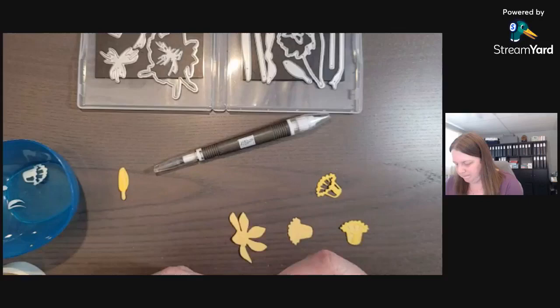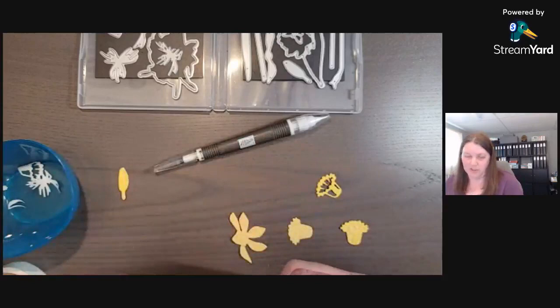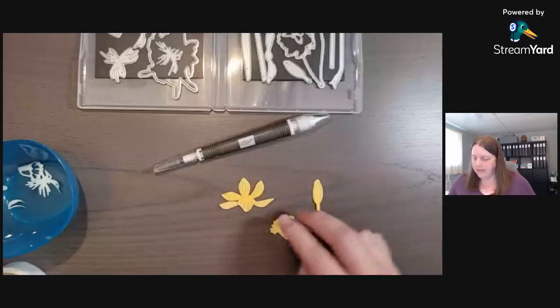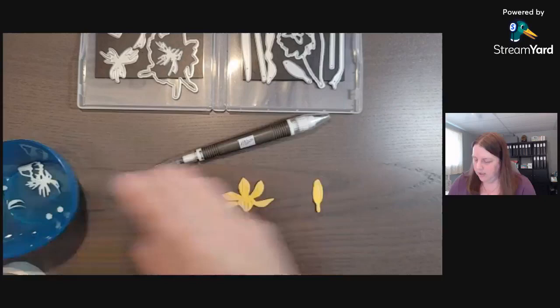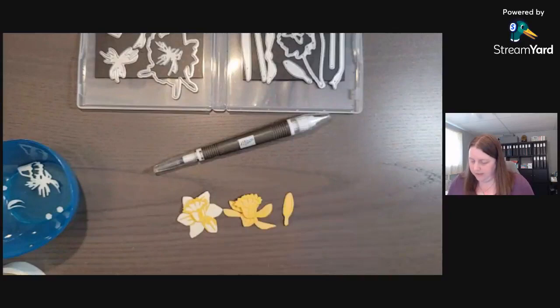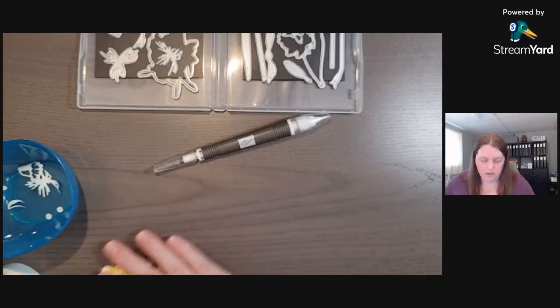They almost need directions on how to put this together, but if you layer them all and it looks like a daffodil, you'll be just fine. I used some dimensionals — just two — because I wanted to create dimension, since flowers are not flat. That's why you layer the intricate dies on top. There's one daffodil, here's the other, and there's the little daffodil. I might make another but let's cut some more leaves and stems.